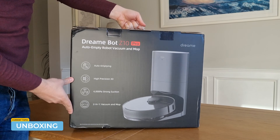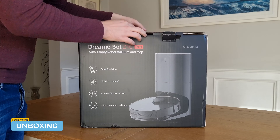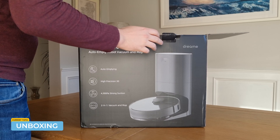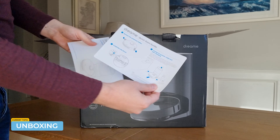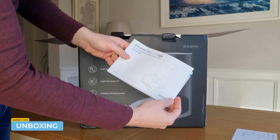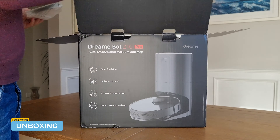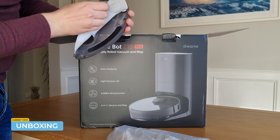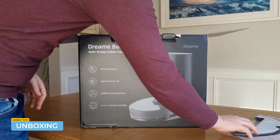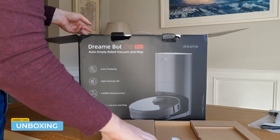A quick overview of the features. As you can see, this comes with a base station which helps with automatic recharging and emptying of the dust compartment within the robot vacuum. It has around a 4-litre large vacuum dust bag, which they say gives you around 65 days between empties. In previous robot vacuums, I've actually found that tends to be an understatement — you can actually get even more out of it, depending on how dusty your house is.